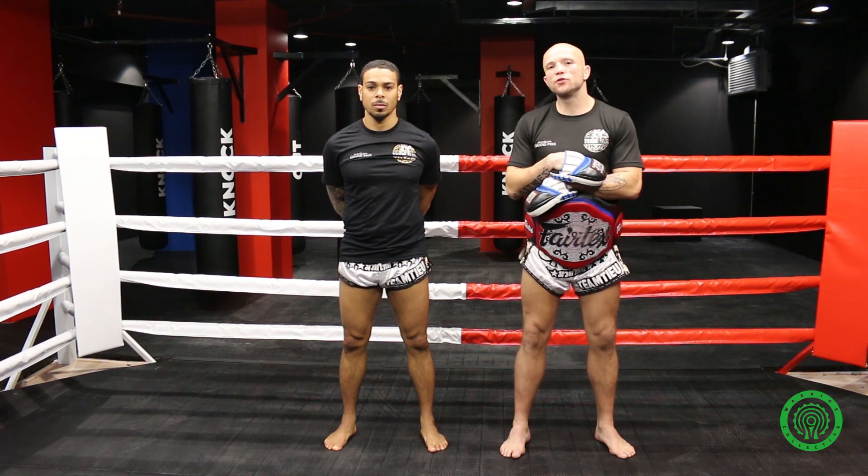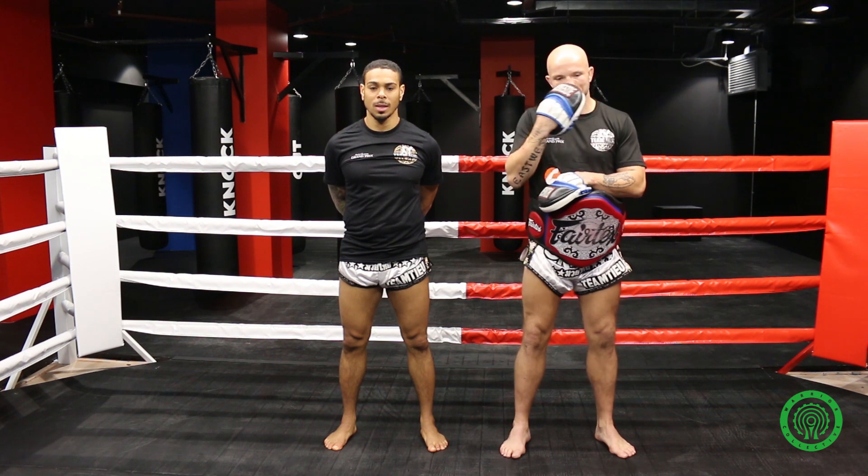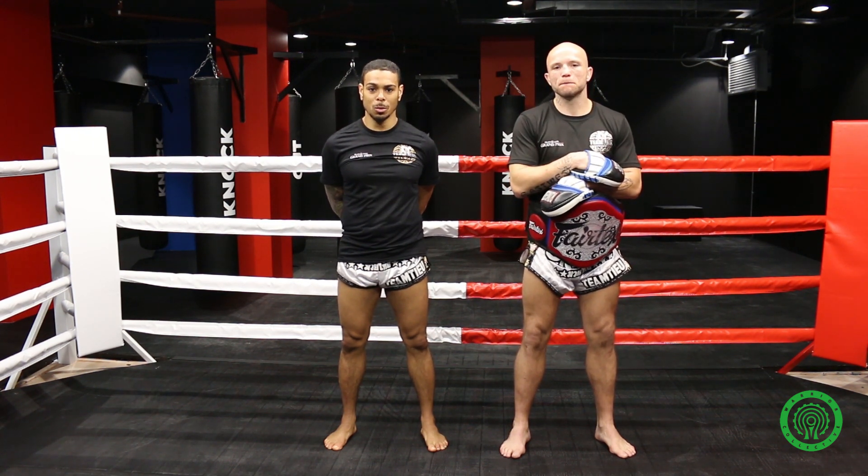I'm Dave Wilmot, head coach for Team 2, down here at Tower Hill, One London. I'm also with Daniel Terry, professional fighter with Team 2, also head coach at One London, Tower Hill.